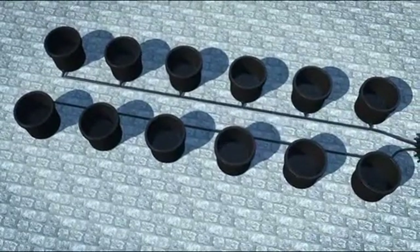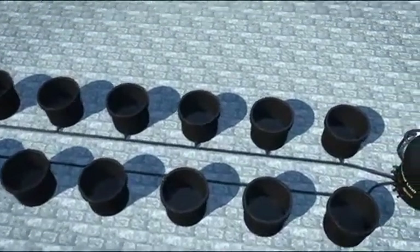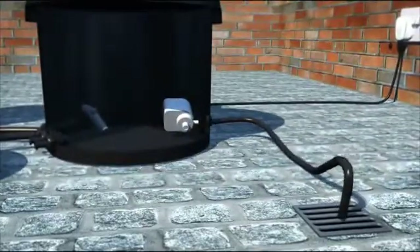All the pots are now connected to the control unit. On the backside of the control unit there is an outlet for your drain. Connect this to a suitable drain.